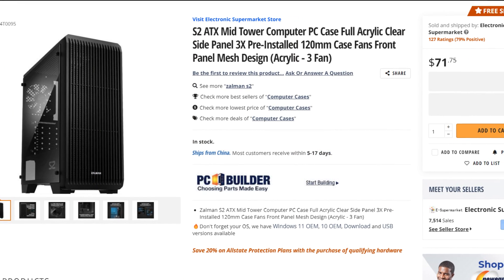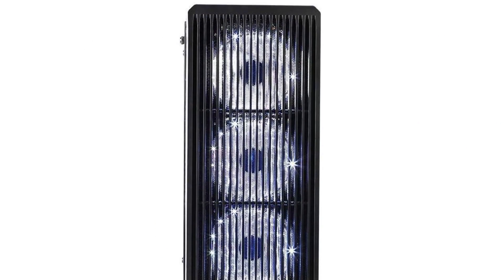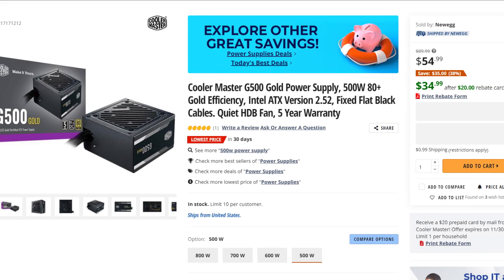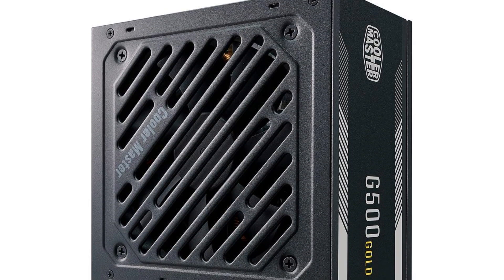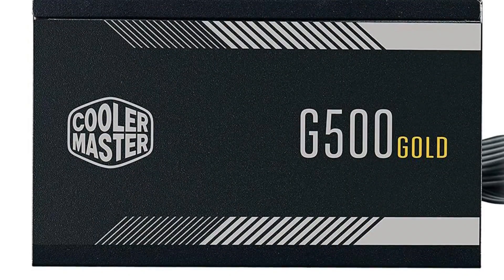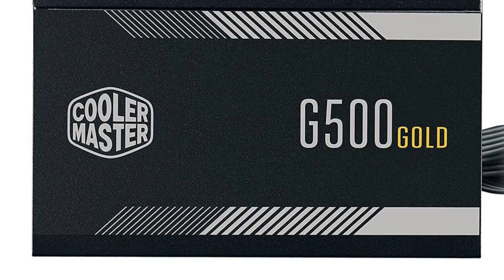For the case I picked the Salman S2 ATX mid-tower. It has a front mesh panel and will give you plenty of airflow for this type of build. Last but not least, I picked the Cooler Master G500 550W 80 Plus Gold power supply. This is a B-tier rated power supply, so much better quality than the Thermaltake. Yes, it's not 750W, but at least you are not risking your components, and 500W is plenty for this type of build.